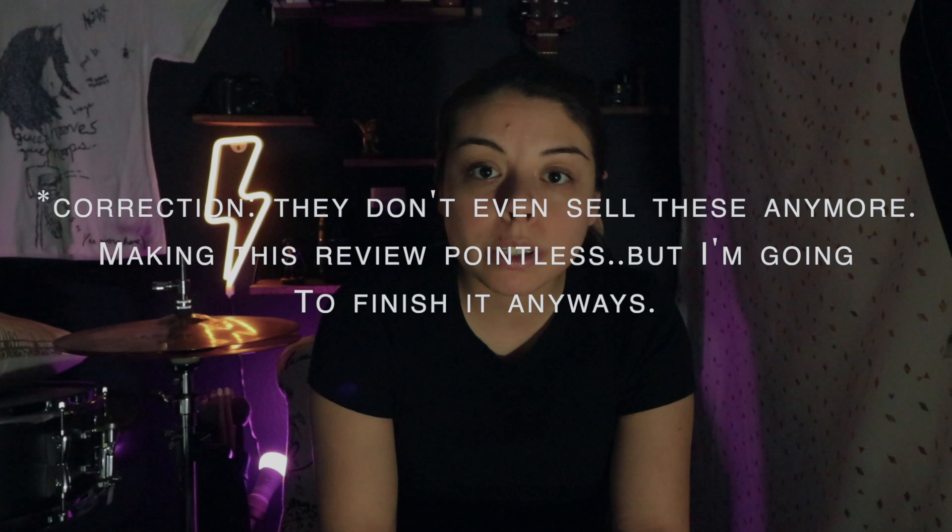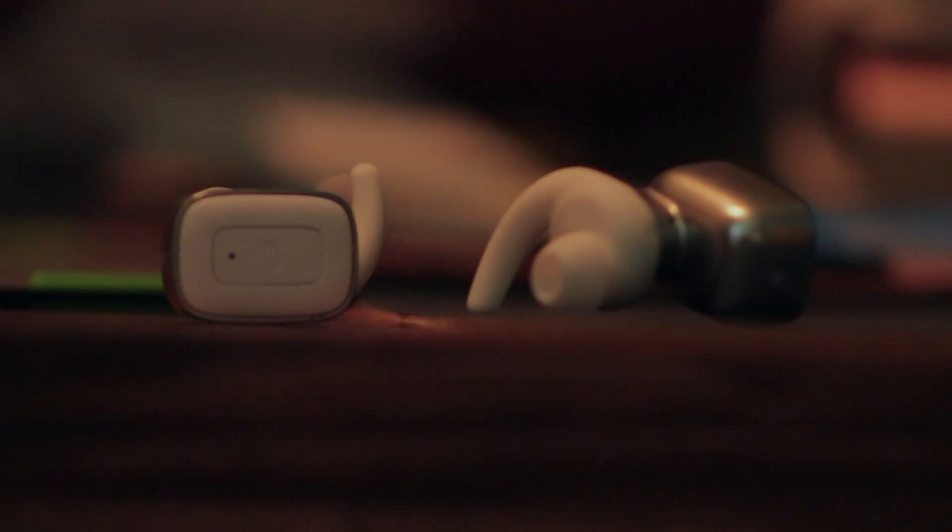We'll go ahead and go through the pros. They are very inexpensive compared to other truly wireless headphones — Apple AirPods, I'm talking about you. So at a fraction of the price you can get pretty decent truly wireless headphones if that's what you truly desire. But I think that's probably the only pro that these earbuds have.